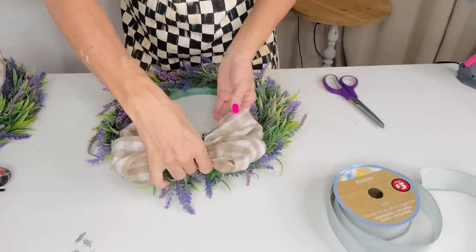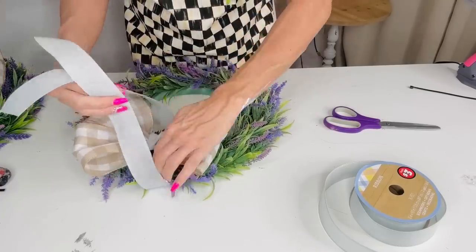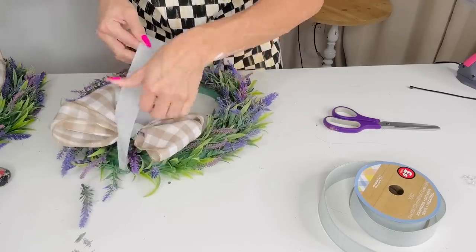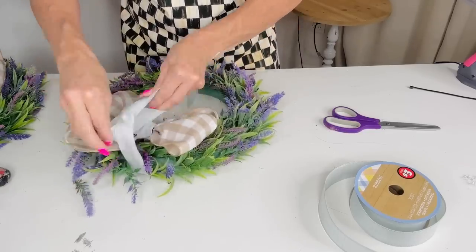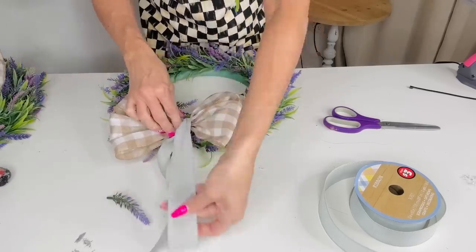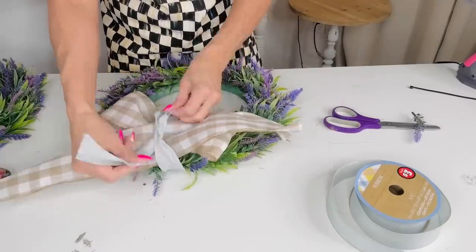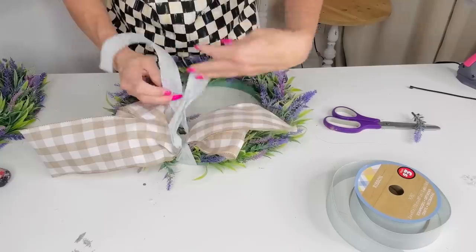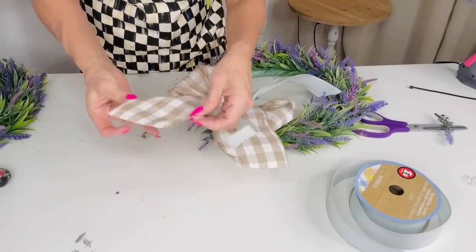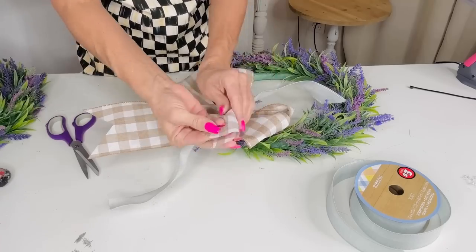I'm adding the bow to the base of this cute little lilac wreath I found in the Dollar Tree Plus section for $5 — a pretty good deal for the amount of greenery and lilac on it. I'm taking another piece of ribbon and tying an easy bow, adding the tails on, giving it a nice double loop knot. This is literally the easiest bow with no tools required. Always use wired ribbon — it's going to make your best bow.